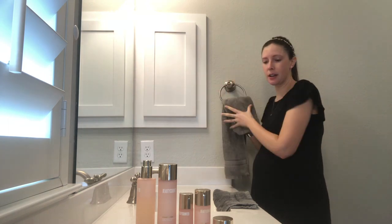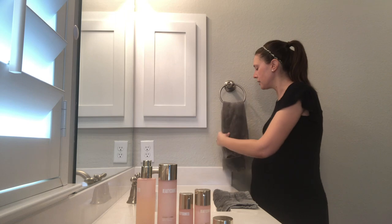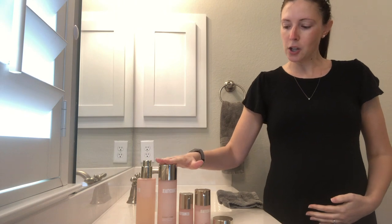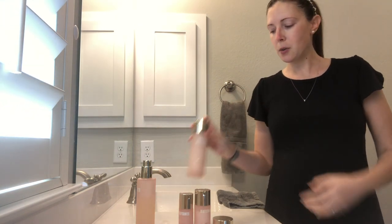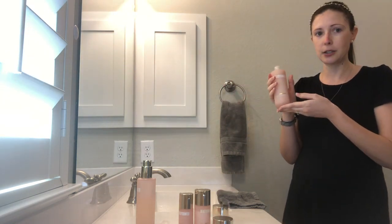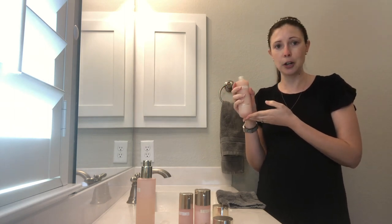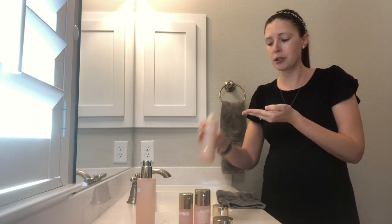So that was step one. Beauty Counter's regimen has four steps: cleanse, tone, treat, and protect. Our tone step here is actually a hydrating essence, which is a little bit different than your typical toner. It's not going to burn or sting — it's going to add a whole bunch of moisture to your skin.